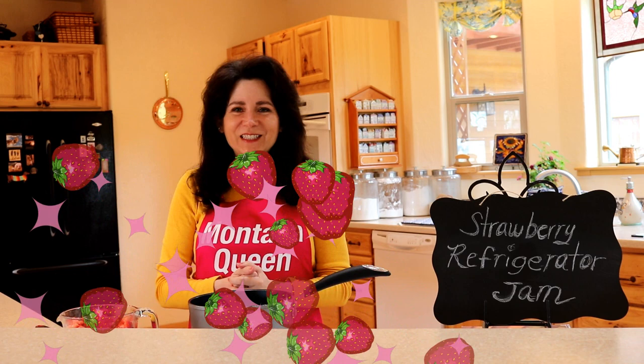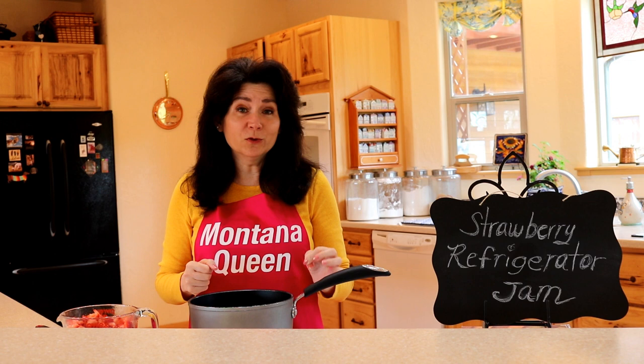Hi, I'm Nancy Quinn. Thanks for coming back to my kitchen today. We're making a really special treat: strawberry refrigerator jam.